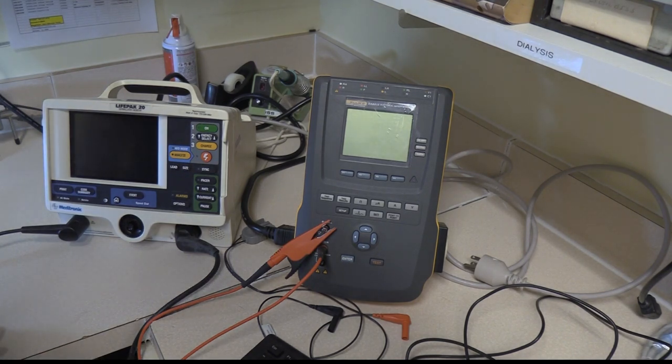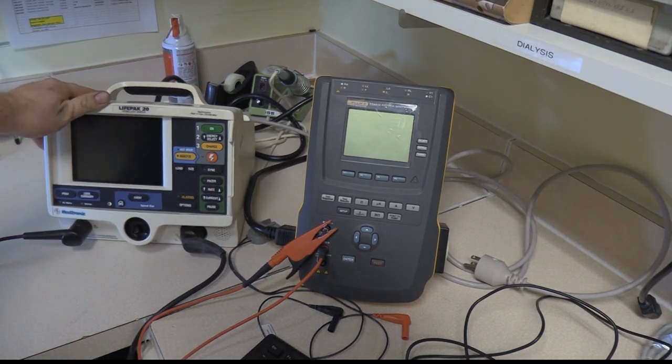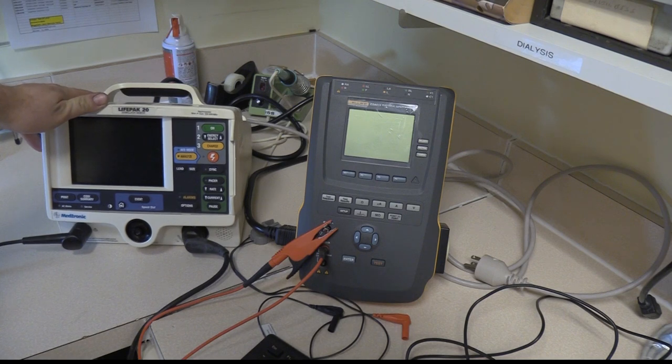Good morning. Today we're going to work with the Fluke Biomedical ESA-615 and we're going to use the automated sequence on it to test this LifePack Defibrillator LP20 for electrical safety.